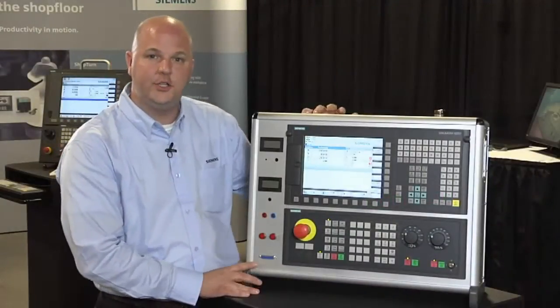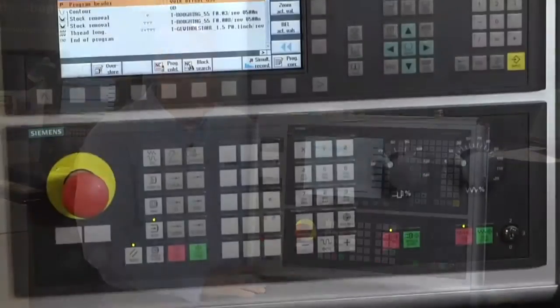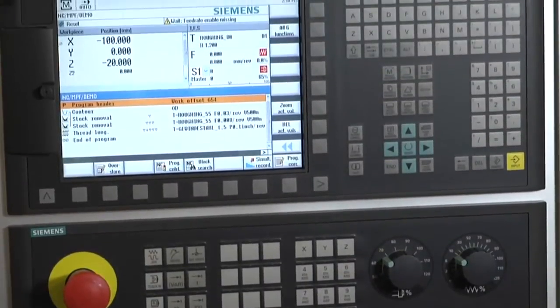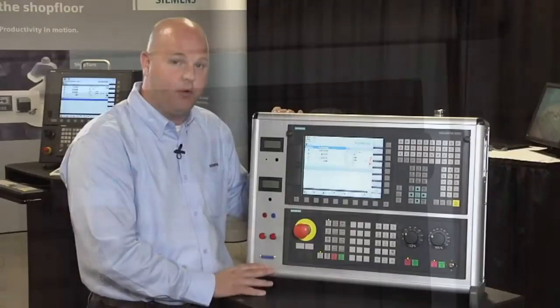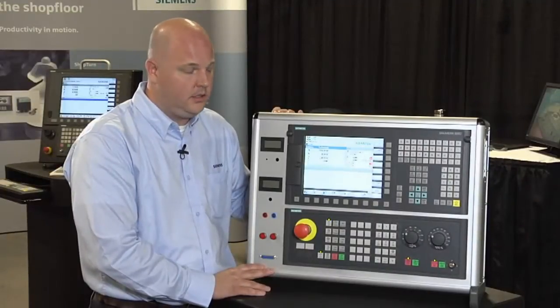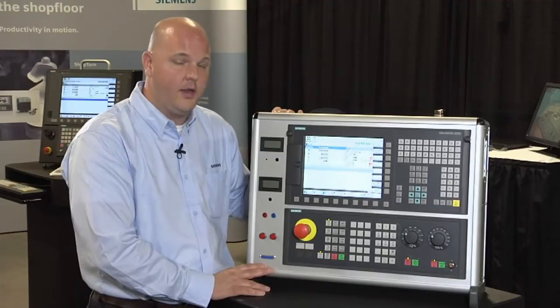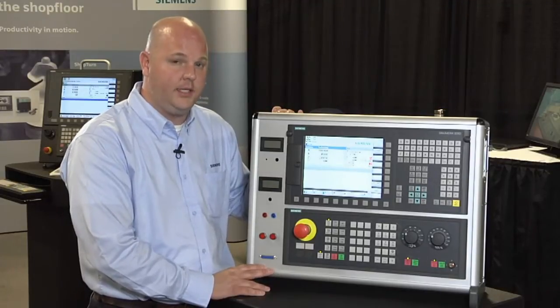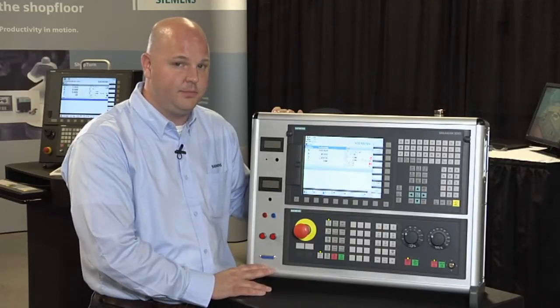Now I'd like to introduce you to the Siemens Sinumerik 828D Control. The 828D is designed specifically to target the mid-range machine tool marketplace. It has both milling and turning capabilities. It can utilize up to five axes in a milling variant and run four-plus-one simultaneous motion. In turning, we can support C-axis, Y-axis, and subspindle if needed.